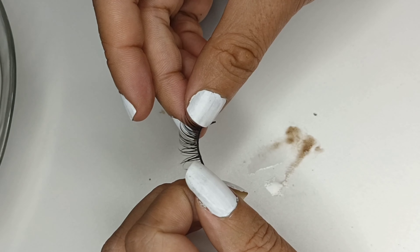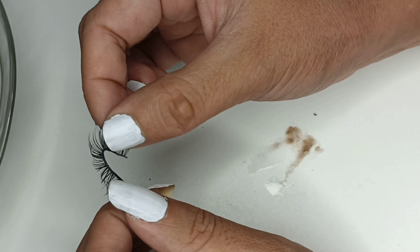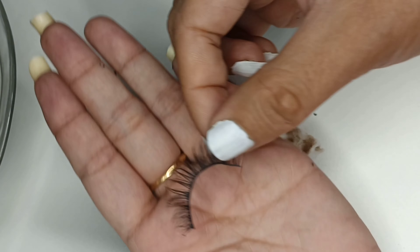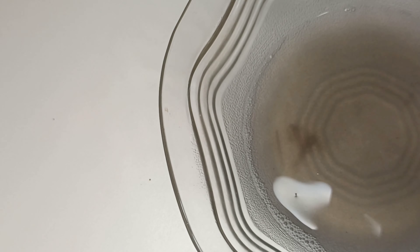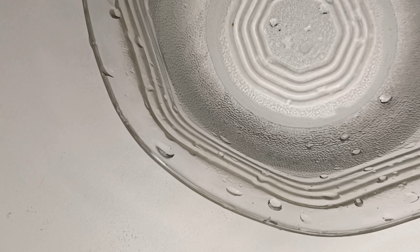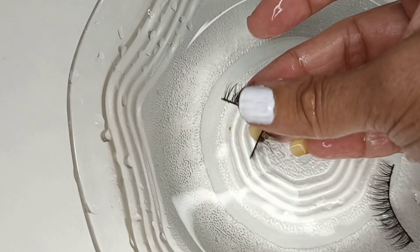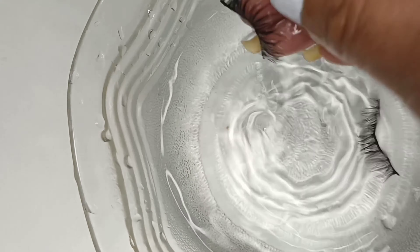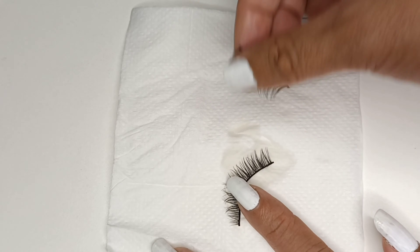So finally, at the end, always pull it this way properly, very, very gently. Look at this — how clean it looks now! Next, take some more clean water and we will just take it out and keep it to dry.